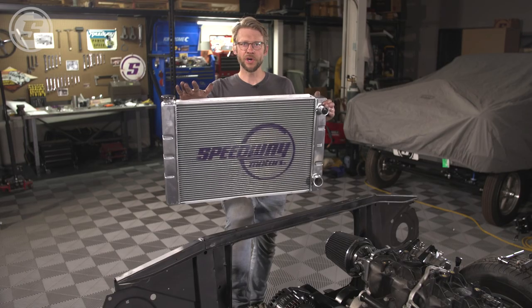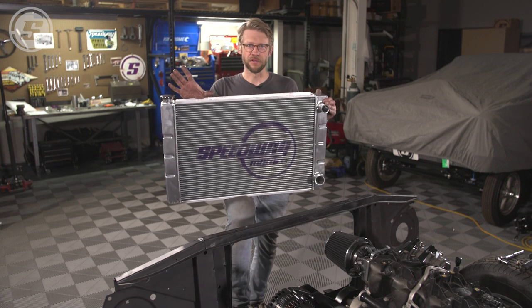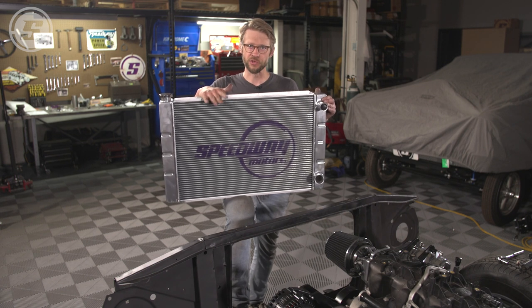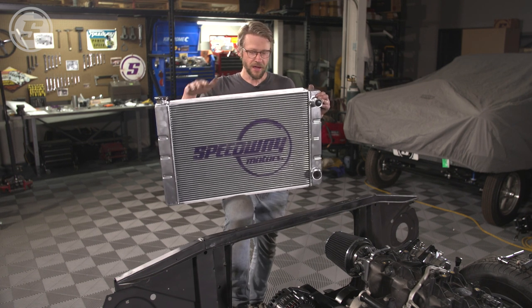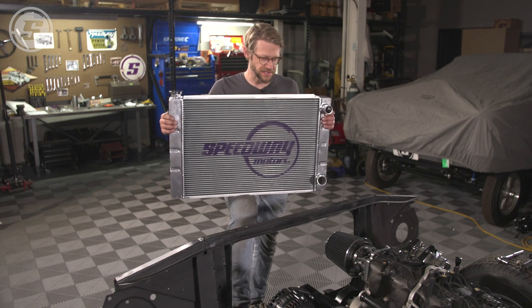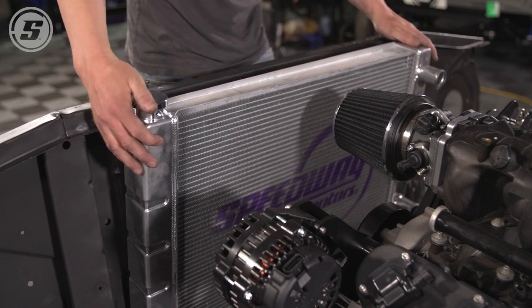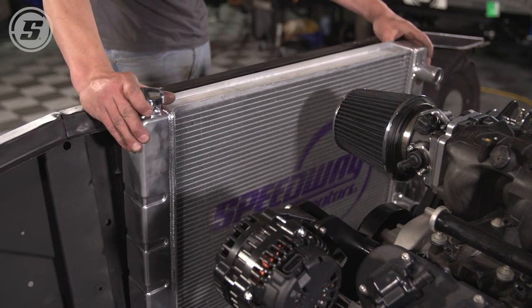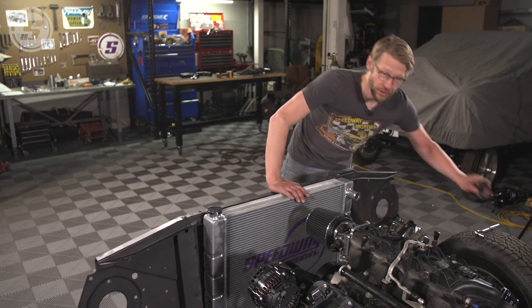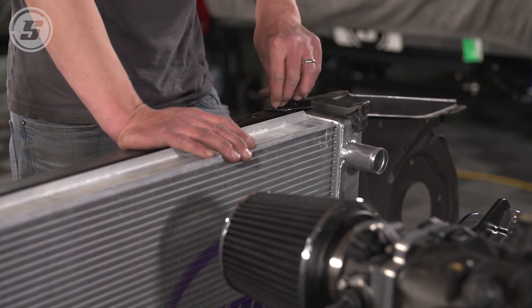The first thing you need to do is figure out what universal radiator most closely fits your car. We have a great chart on the Speedway Motors website that shows what a lot of these radiators will most closely approximate as far as a direct fit. For our 68 C10 we found that a 31-inch wide radiator was the closest to stock, though it is a little bit taller than the original radiator. Since we're just mocking this up while the body is at the body shop, we crudely modified one of the stock mounting straps to hold it in place.